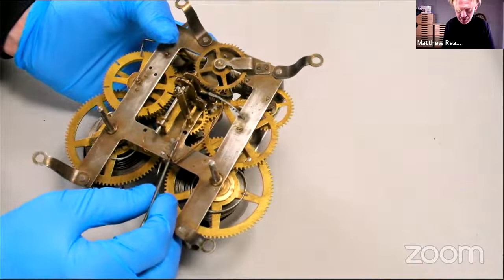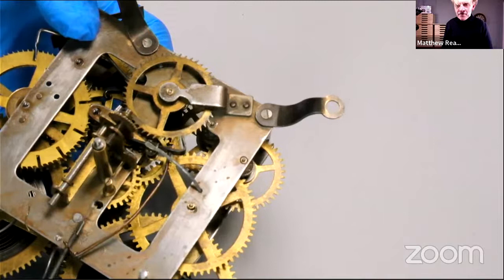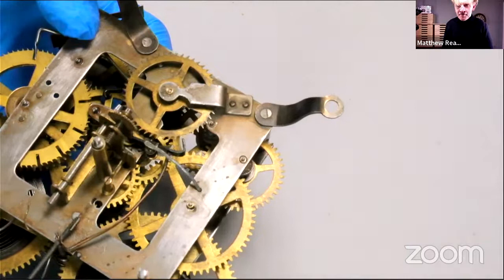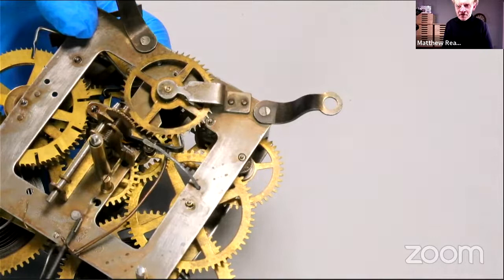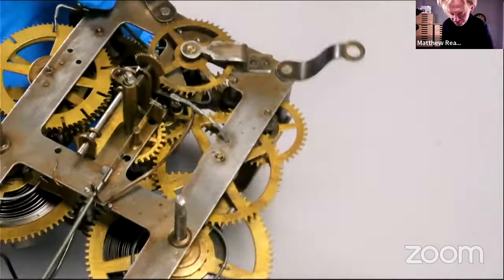Let's zoom in there. No more adjusting the palettes, regrettably. The escape wheel's landing on the dead face, and as we've gone over it many times, we have an amount of drop. It's not perfectly even — there's a bit more internal drop than external drop, but it's not catching. So I am not going to fiddle anymore. I've come to the end of the road.